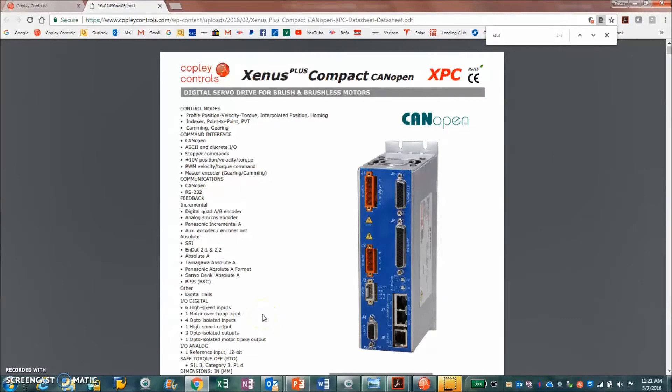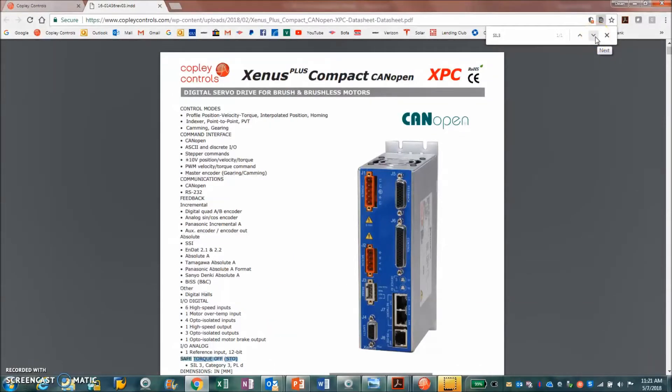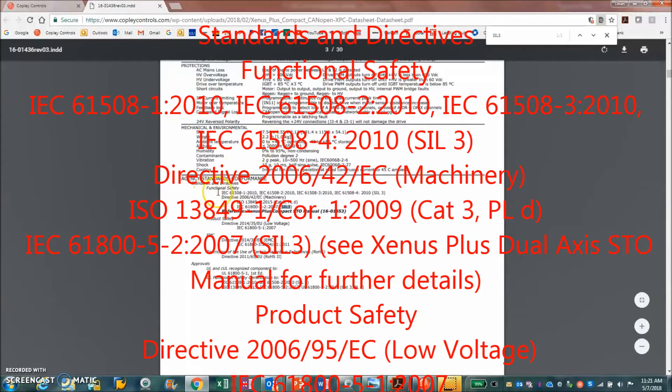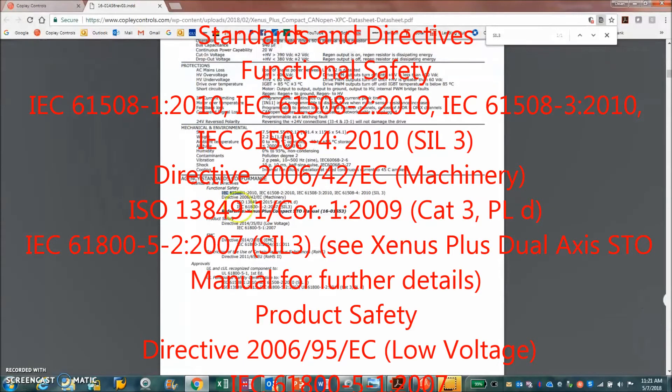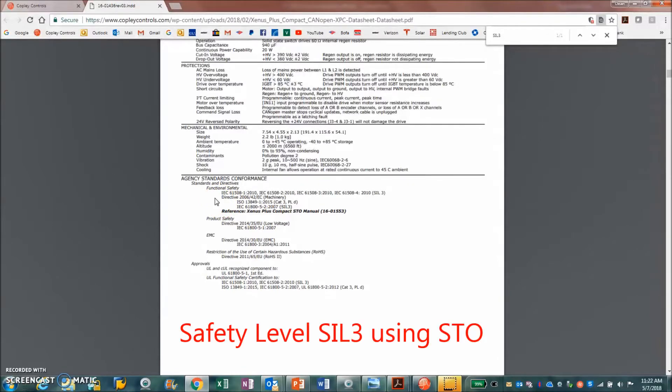Today we're going to talk about STO — Safe Torque Off. Looking at the data sheet, we can see the product meets SIL 3, Category 3 safety. The SIL 3 safety is achieved using the hardware STO Safe Torque Off, which is an IEC 61508 standard approved by TÜV SÜD — and UL can now do the safety certification too. This points to the STO manual, which is a requirement of safety. These are all the safety standards the drive must be certified to in order to reach SIL 3.